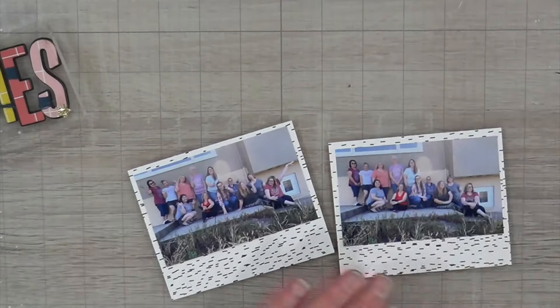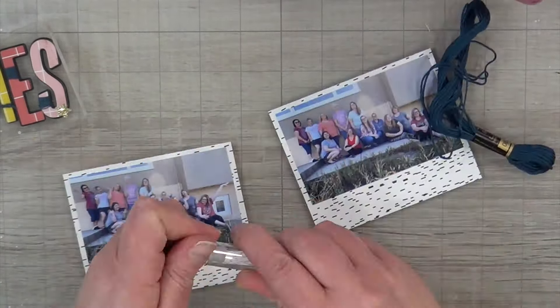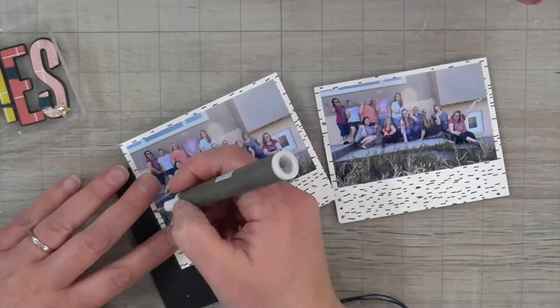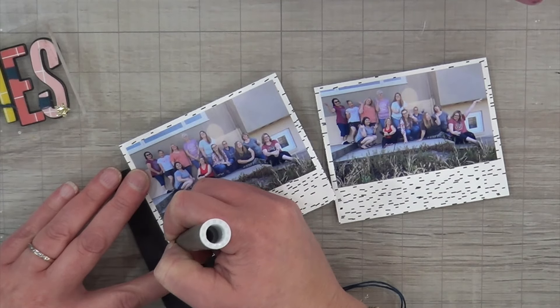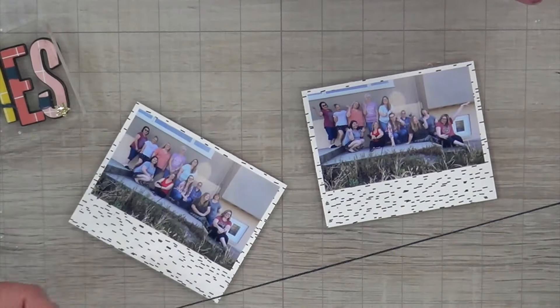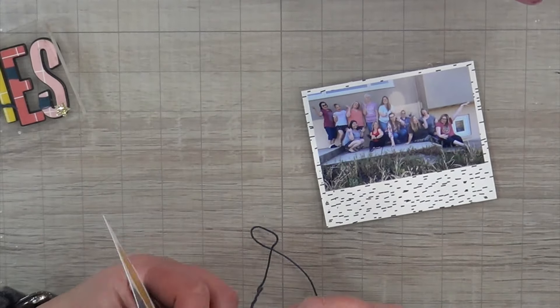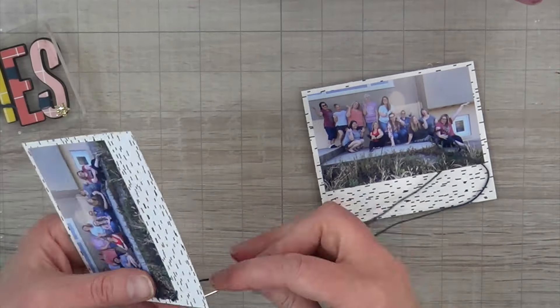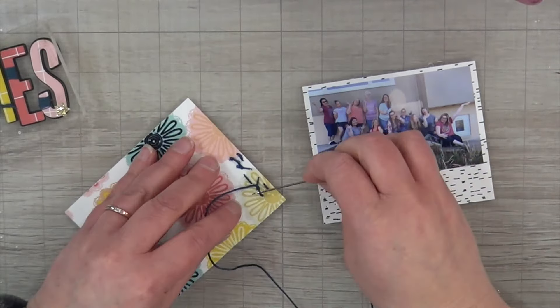Once I was done with the title pieces I set them aside so I could work on my background — holy cow, the title took forever. I cut my pictures down and trimmed the frames. I zoomed in to show the stitching because Angelica does three crosses — three X's — down the side of her photo, and I really liked that. I'm doing the same using the thread and needle that Kathy included in the little kit she put together for us.